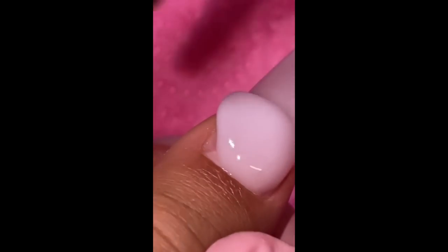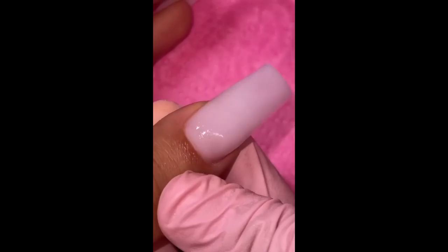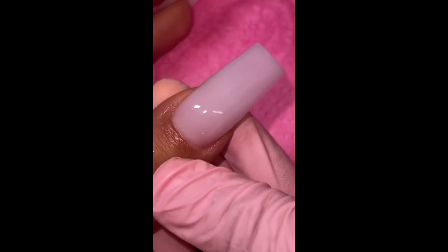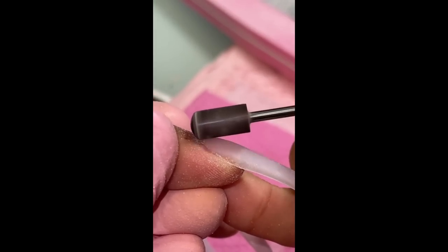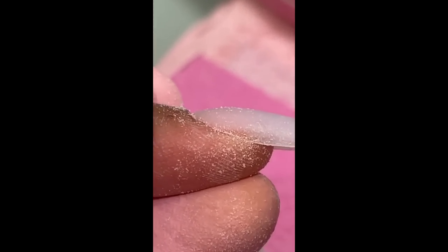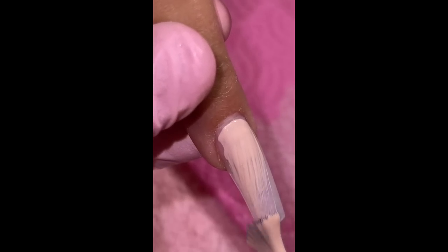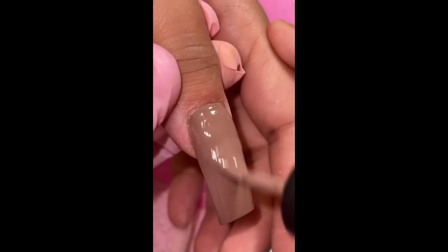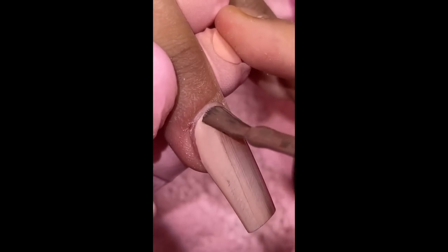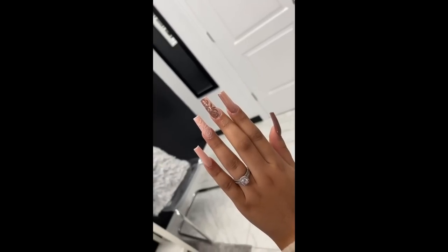I wanted to use this as the base because it's the color Shawn Legend usually uses with gel polish — I wanted to see how it works. Here is a little application moment. Basically we did an ombre with gel polish; I used two different ones from Valentino — a nude and then a darker chocolatey color — and blended those together. It does take some time to get the ombre part right, but it comes out. Then I did some little roses and these came out so super cute.